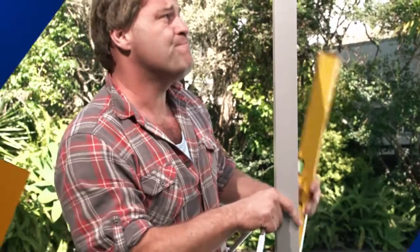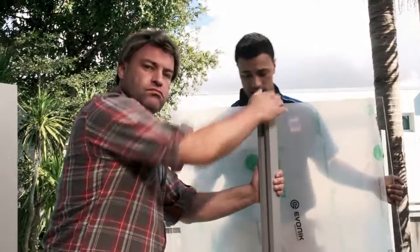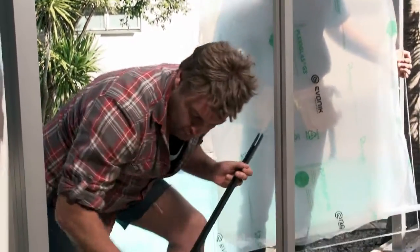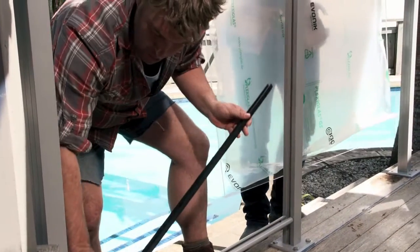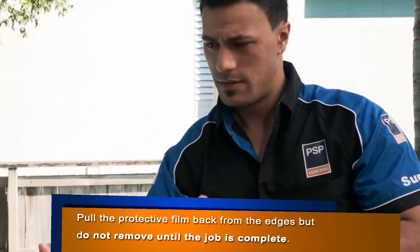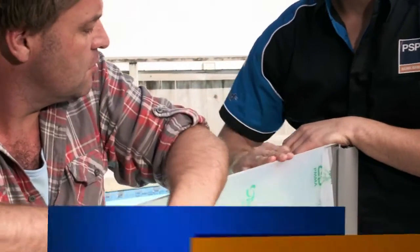Now we're ready to install our first panel. As you can see, Gary's already gone and fixed in our first post and the bottom rail. He's also gone and trimmed the edges off the gasket, just so it fits in nice and perfectly, nice and flush. Make sure you're leaving the polished side on top when installing the panel.